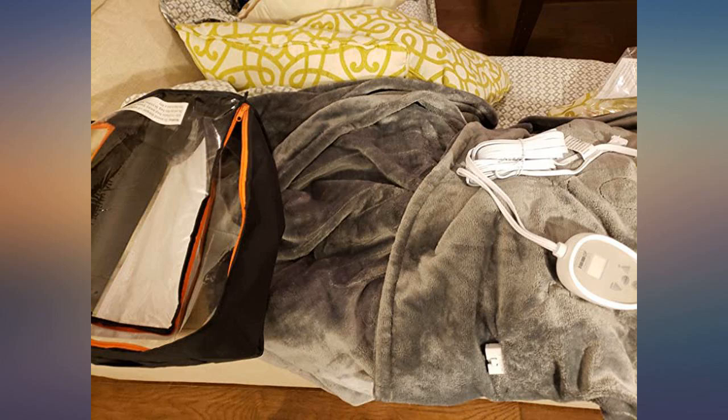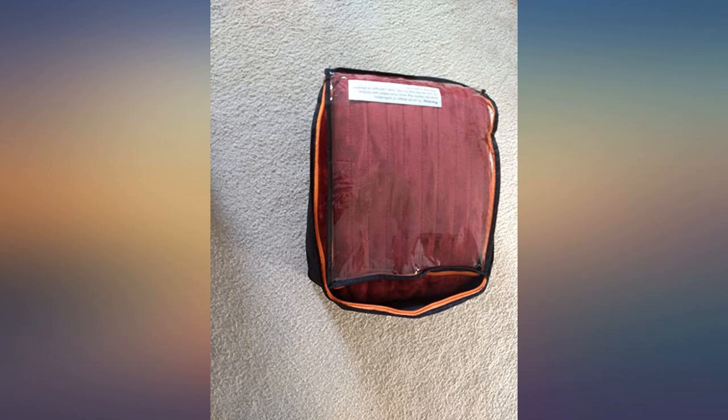I love this heated blanket. This one is very soft, cozy and warm. I bought the king size and it is big enough for 2 people.